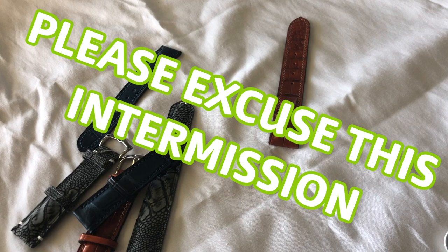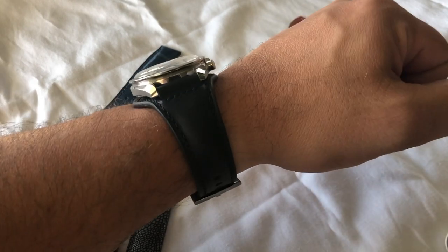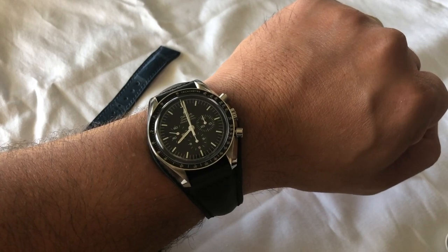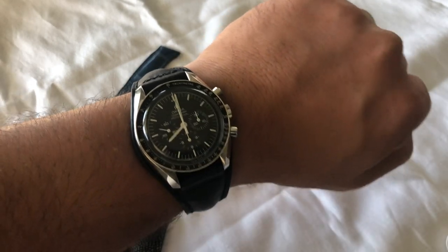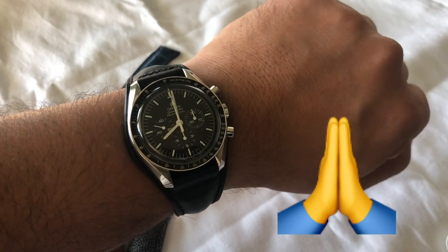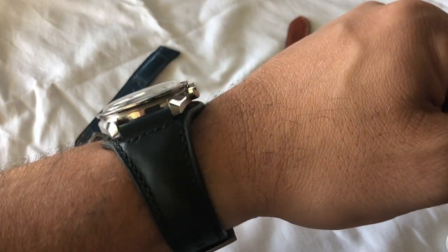I've only got about another minute here — I like to keep these videos under five minutes. He can be found on Facebook: it's Hoang, H-O-A-N-G-D-A-T, Hoang Dat. There's the Speedmaster on the bund, which I think looks absolutely fantastic. I actually gave one to my good friend Pete Millar, co-founder of Watch Wabi, who recently purchased an Omega Speedmaster and absolutely loves it on this strap as well.